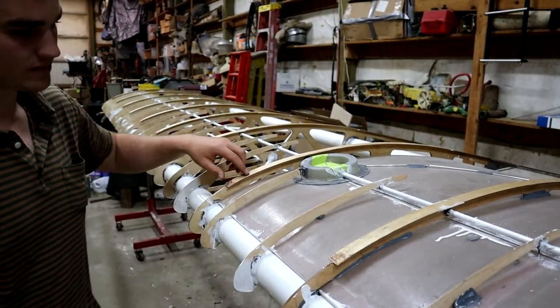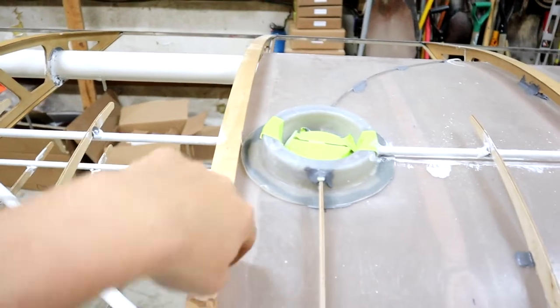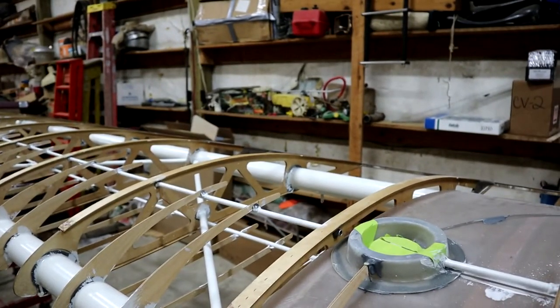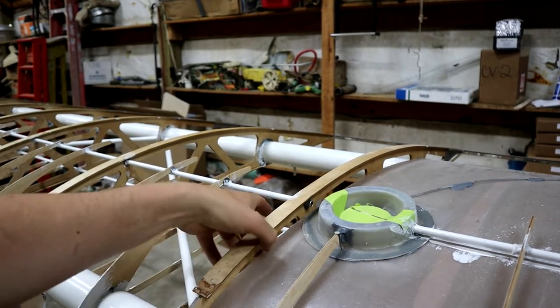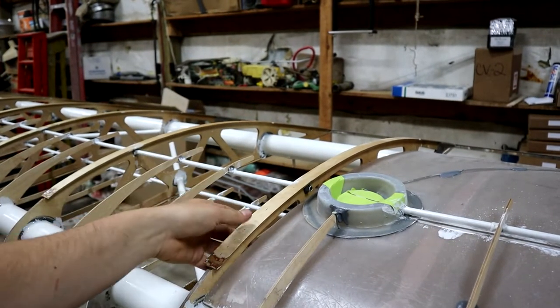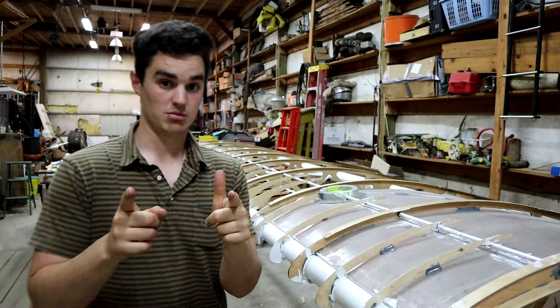I had an issue I was worried about: rib-stitching rib number three, because there's no gap to get a stitching needle through — I had to space the rib over to get the threaded elbow fitting in. The solution I came up with is to just stitch the top caps individually on the top and then on the bottom. Same thing with rib number two, which you couldn't stitch all the way through anyway because there's a tank there. I'm just going to stitch through the top — I can definitely get a needle around there and it'll be enough to feel comfortable. Problem solved.